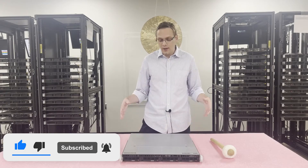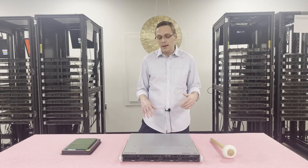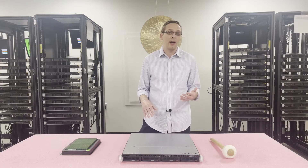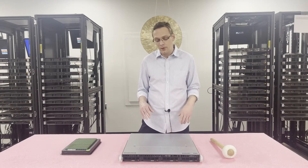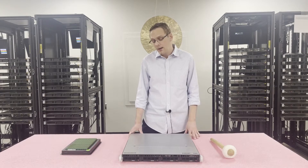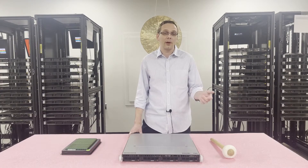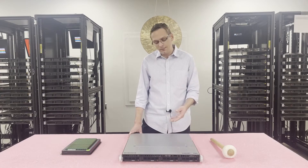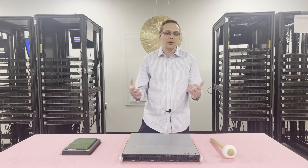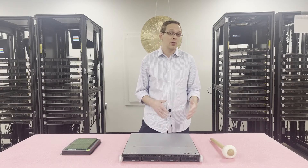There are three different types of boards within the X9 SCL. You're going to have the dash F, which means it's going to have IPMI, and then you're also going to have the plus dash F, which also has IPMI. If you don't get the dash F, there's no IPMI. The only real difference I've seen between the plus dash F and the regular dash F is just some gigabit ports in the back. As far as this video is concerned, we're mainly going over the memory and the CPUs.